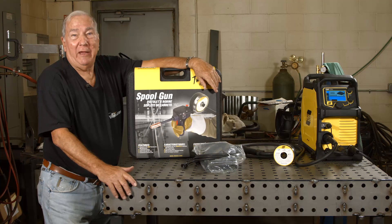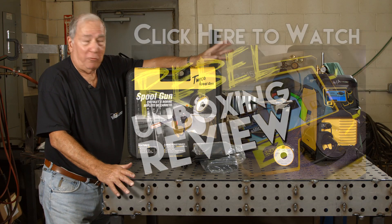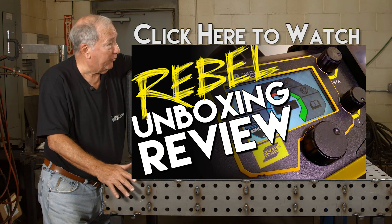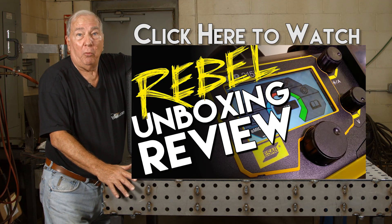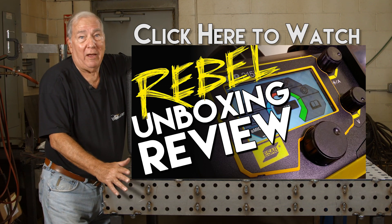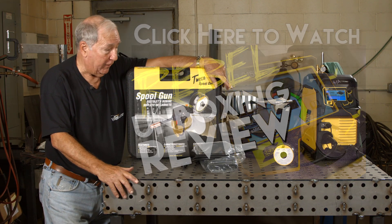Hi, I'm Paul. Welcome to MIG Monday. In the last episode, we saw this nice little ESAB machine — how nice it was, how technical it was, how nice it welded. There are a few more things I'd like to show you about it, and that's some of the optional accessories that you can get for this thing.